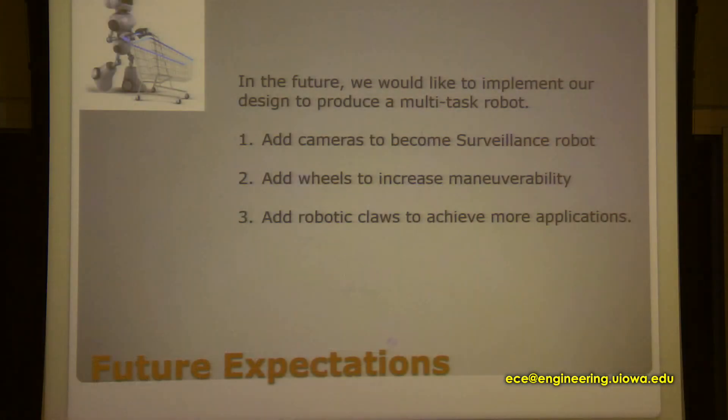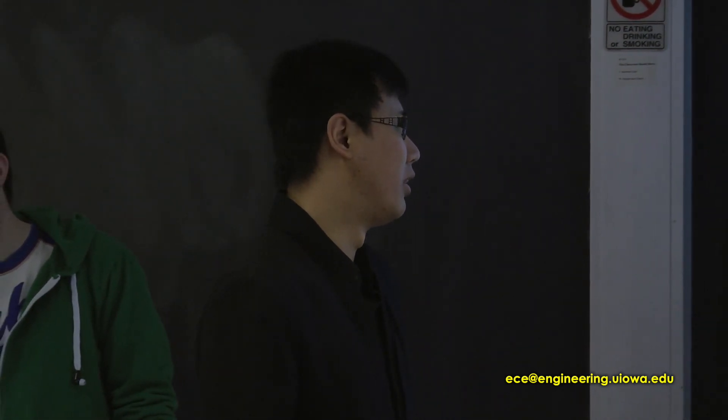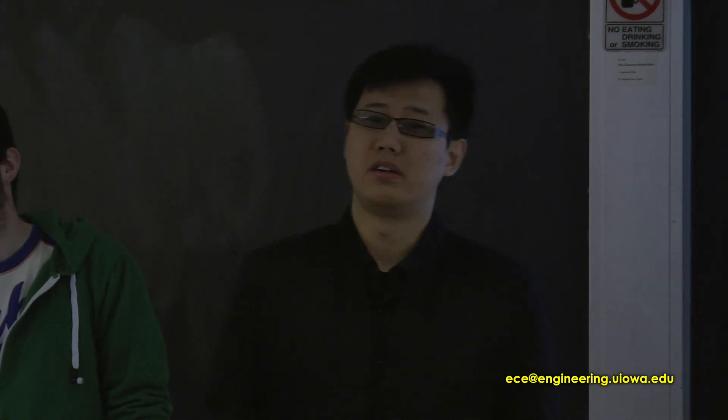In the future, our project's function is very limited — it's only for walking and avoiding obstacles. But if we want to continue on this project, we could add some fantastic features, like a camera to make it a surveillance robot, improved movement ability to walk on different surfaces, and maybe even on the moon if possible. We could also add a robotic arm to do additional tasks.